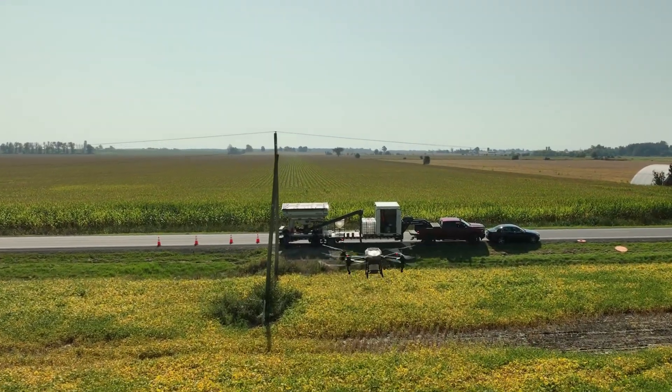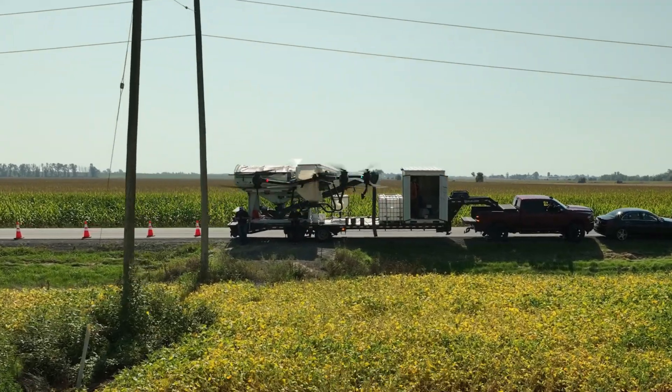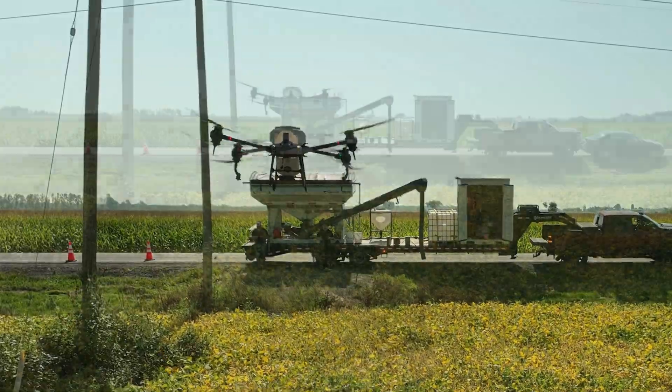Between telephone poles, telephone wires, and guy wires, it was quite a challenge trying to film this drone. Looking forward to more open fields next time.